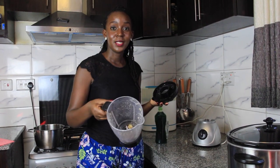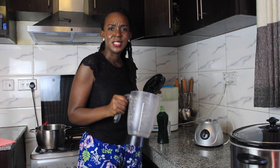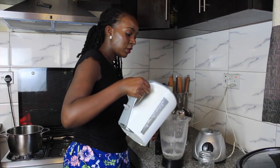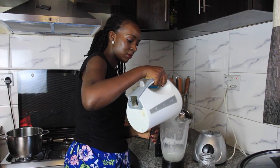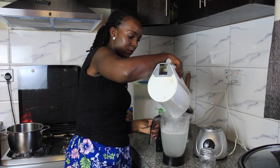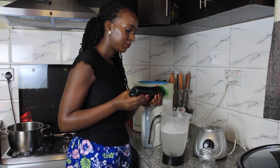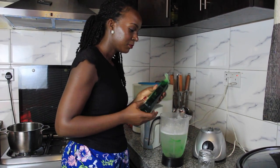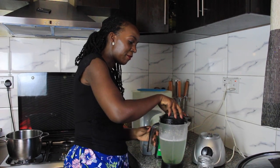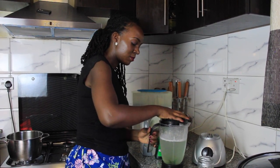The second tip I want to share with you is how to clean your blender. After you've made a smoothie or some juice, stuff gets stuck right in there and you're struggling to clean it — you don't want the blades to hurt you. So all you do is pour some water in the blender, add some dish soap, and then you blend it right up. You'll see that everything will just come clean.